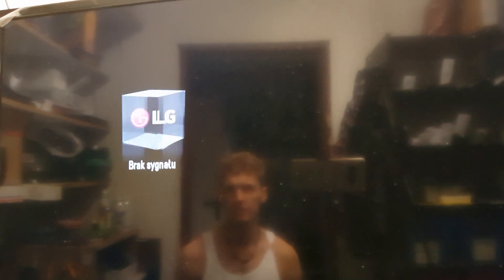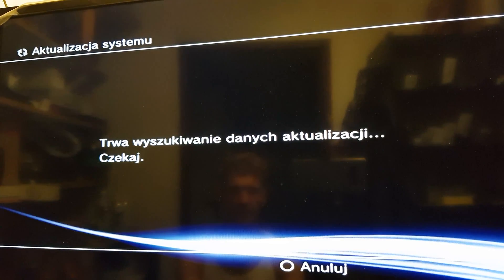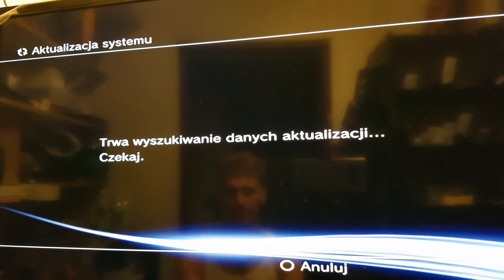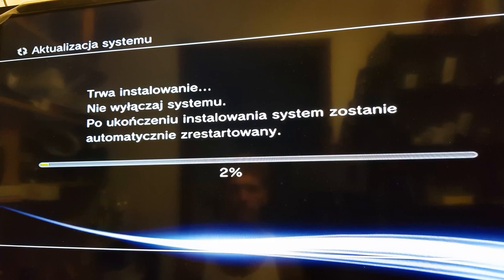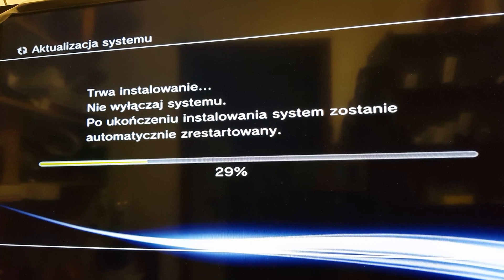And now the console is going to power on automatically. Here we have the new software — press the PS button on your pad.